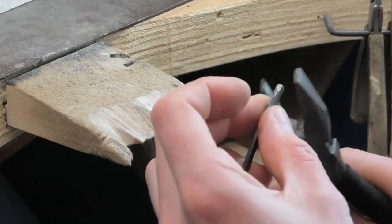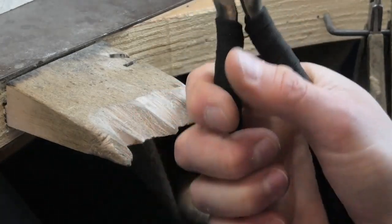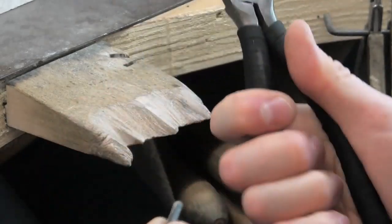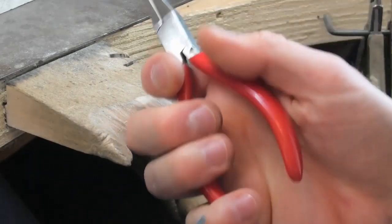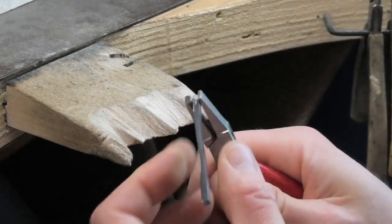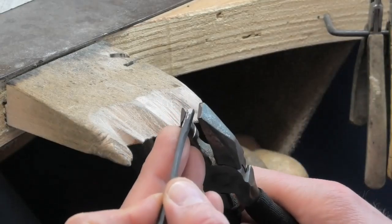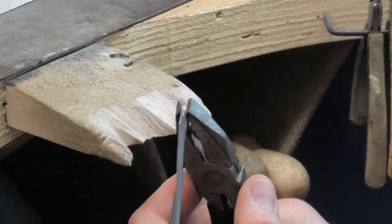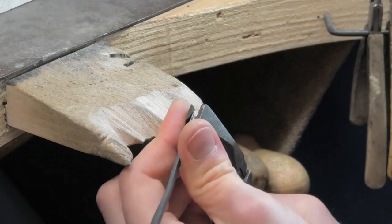Once you get used to using these, you can put so much power in because the handles are longer — you're squeezing further down and you've got a lot of power — and they're just more comfortable because they've got a thicker handle. Commercial ones are short-handled, very sharp, and you can break them. I've broken two in my career. They're too thin and spindly. I don't know why you can't buy them in this size — anyway, make your own, it's cheaper and more fun.